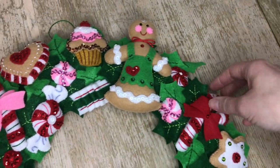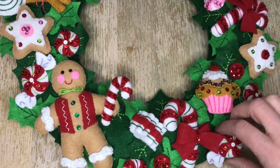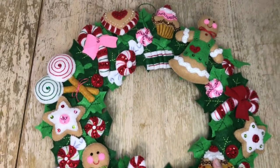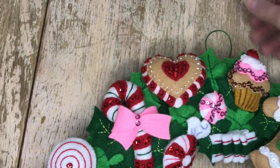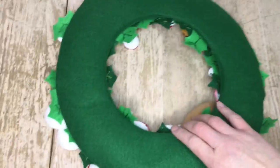And that's the finished wreath — it looks so cute. Here's the back view, nice and clean.